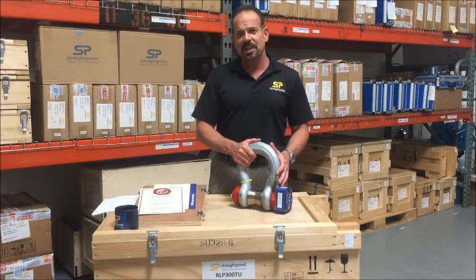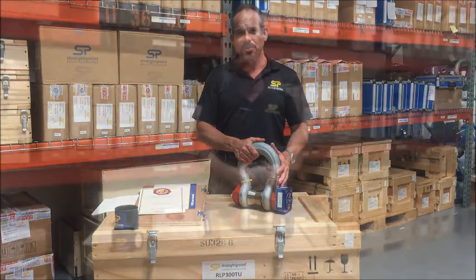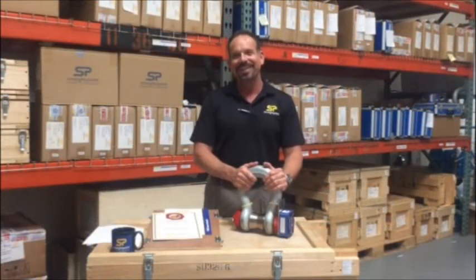All in, it's easy to see why StraightPoint's wireless load shackle is the preferred choice of the marine, oil and gas, and entertainment industries. It's great sharing this product with you today. Please follow us on Twitter at LoadCell or visit our website at StraightPoint.com. Thank you.